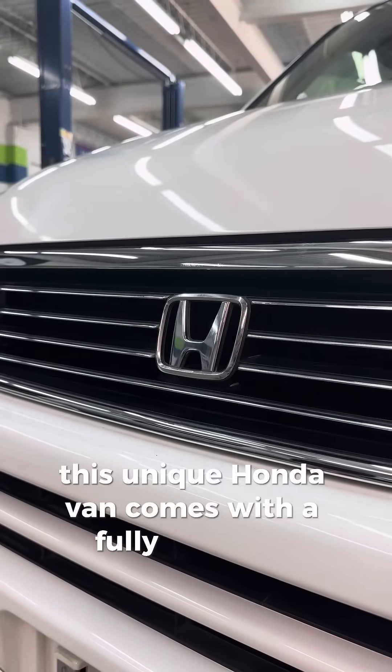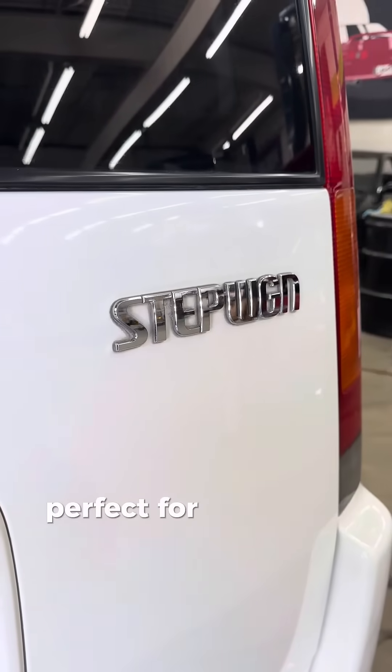This unique Honda van comes with a fully modular interior, perfect for road trips or camping.